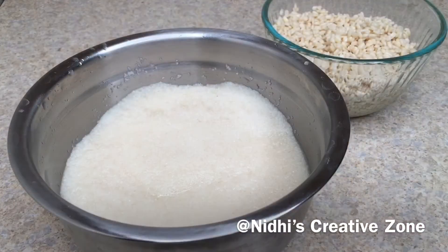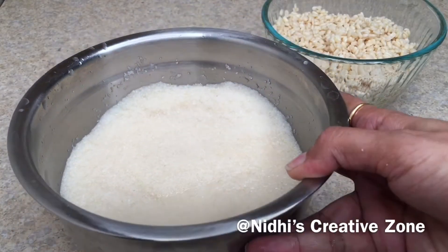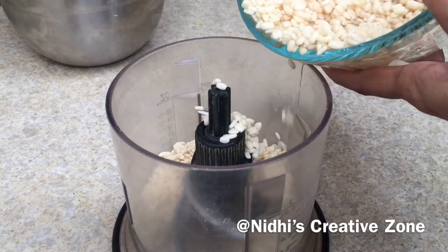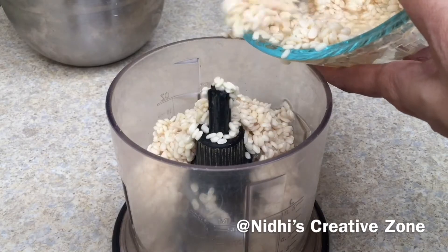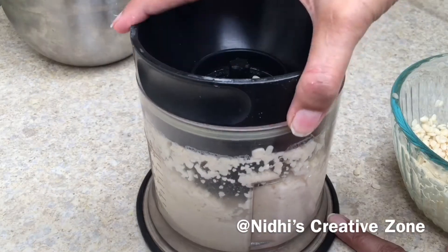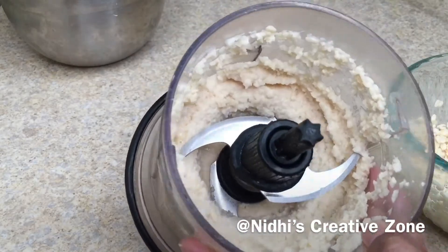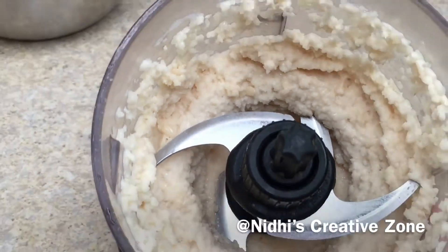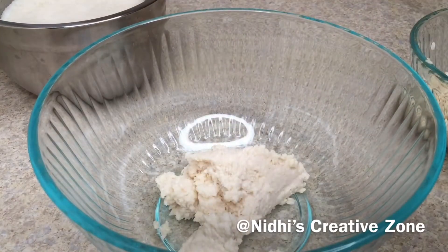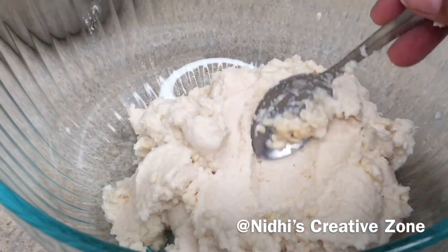When you are about to mix or grind the dal, just wash the idli rava first. Then grind the urad dal into a coarse paste — this is how it looks after grinding. We are looking for a slightly grainy consistency. Remove the urad dal paste into a separate bowl.